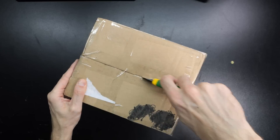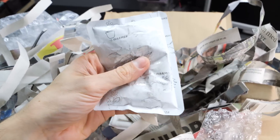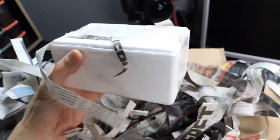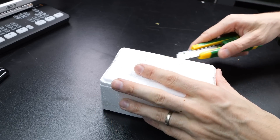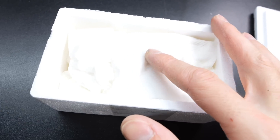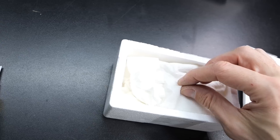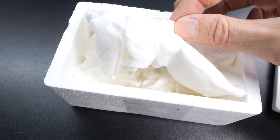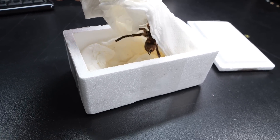Thankfully, I got contacted by one of my subscribers offering me just that — a mature male Harpactira pulhipes. Here you can see I opened the box and he should be in this smaller styrofoam box. It is a common practice to pack invertebrates like this. The styrofoam keeps the animal at a safe temperature despite fluctuations outside. Usually tarantulas are packed in a plastic cup inside the box, so I was surprised this guy was only covered by tissue — but thankfully I spotted it immediately.